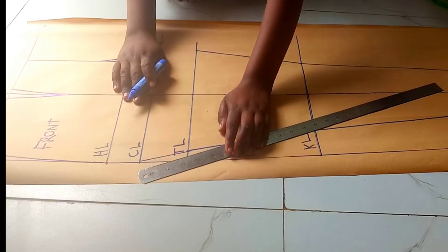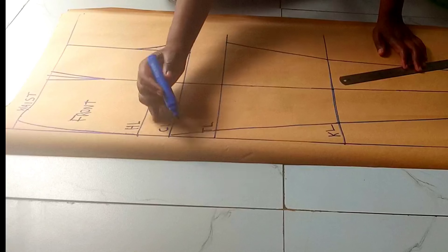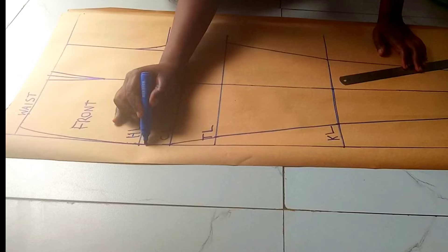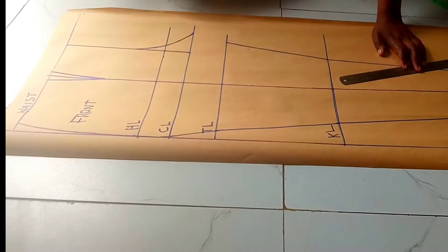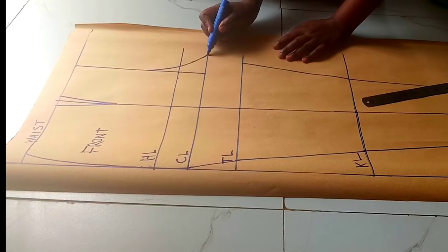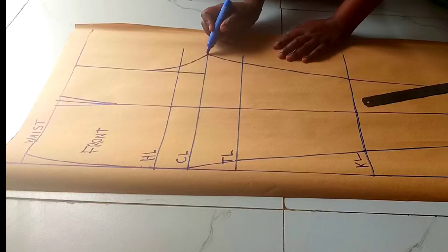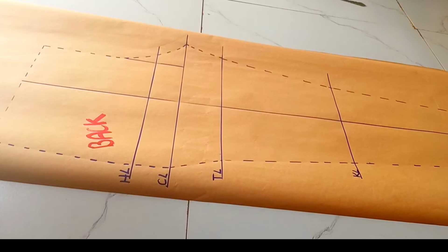Continue to join the lines. For the crotch line, you can see I'm trying to put a little bit of a curve. I'll go ahead and trace this piece to use for the back later.